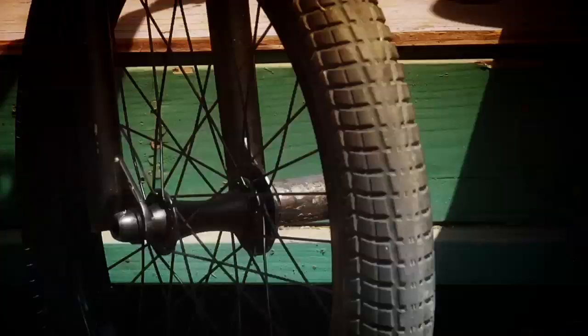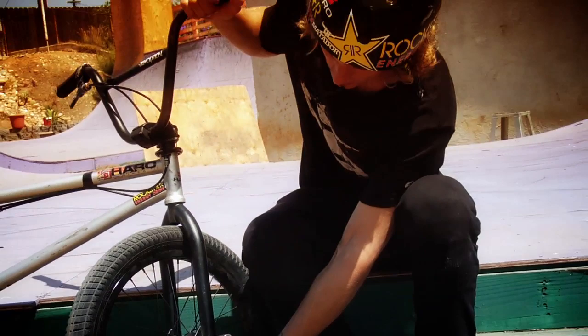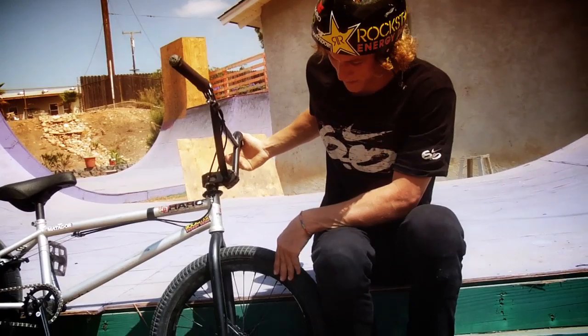Super dialed. I got the Demolition front wheel, Demolition pegs, Demolition hub guard. I grind a lot and if I don't have a hub guard, I rip my spokes out, so it's nice having that. Then I got the Odyssey Mike Aiken front tire. Gotta support Mike Aiken — he's a dude.